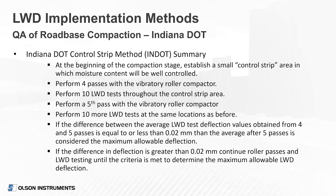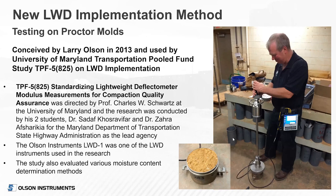Moisture content is important — it affects LWD results. If the soil gets really dry, it tends to get stiff even if it's not well compacted, so you have to account for moisture content. Some states have looked at just deflection rather than modulus to get away from the A parameter and assumptions of Poisson's ratio and unit weight. With our device, since we measure force every time, you could also just look at stiffness without modulus to eliminate the A parameter. That gives an overview, and now I'll turn it back over to Larry Olson for discussion on testing on Proctor molds.